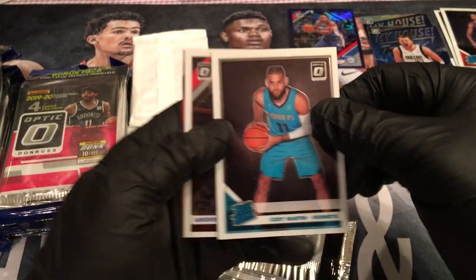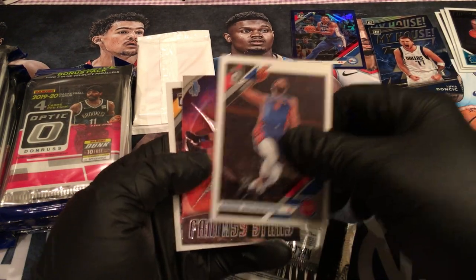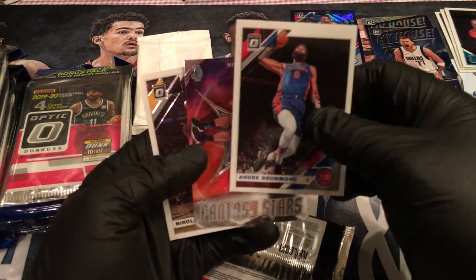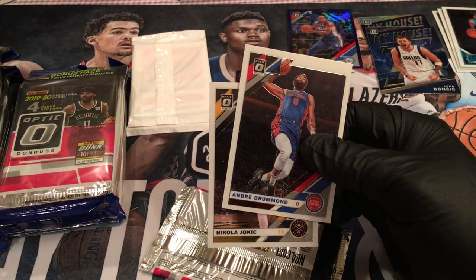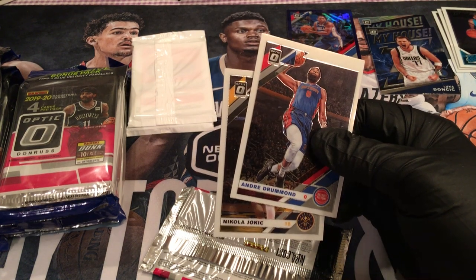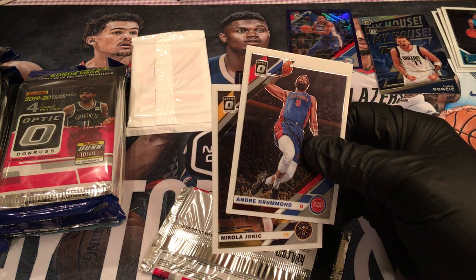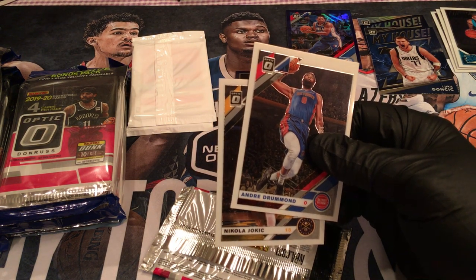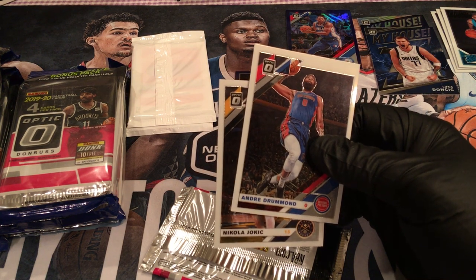Cody Martin. Hope you guys can see everything okay. Got a Cody Martin rated rookie, Andrei Dramid, Vucevic. Then the daughter pops in — 'Hello princess. You going to bed? I love you. Don't touch me with your greasy hands!' My greasy hands? No, the gloves aren't greasy — it's all the Aquaphor inside the gloves. Alright, get back, have a good night. I love you, I'll see you in the morning.